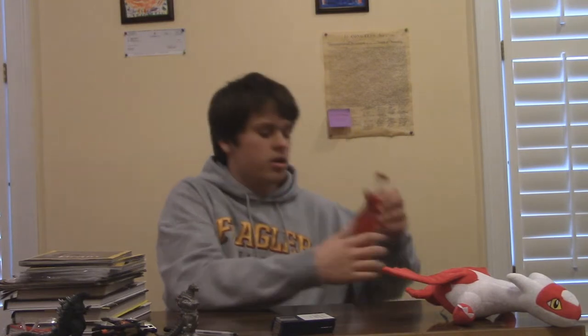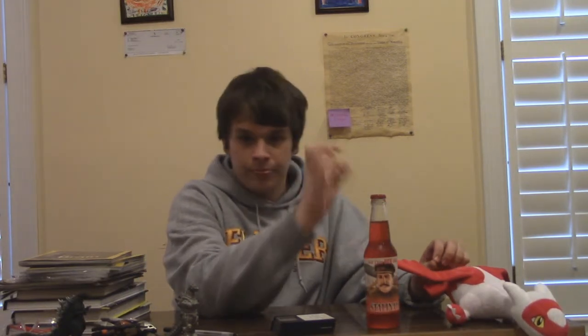Let's start off with the more novelty one — this is Stalin-ade. This is honestly probably more of a novelty item. If I were to drink this, I don't think it'll taste well, or at least as good as a regular soda. So for now, this is going to be part of all the random stuff that's up here.